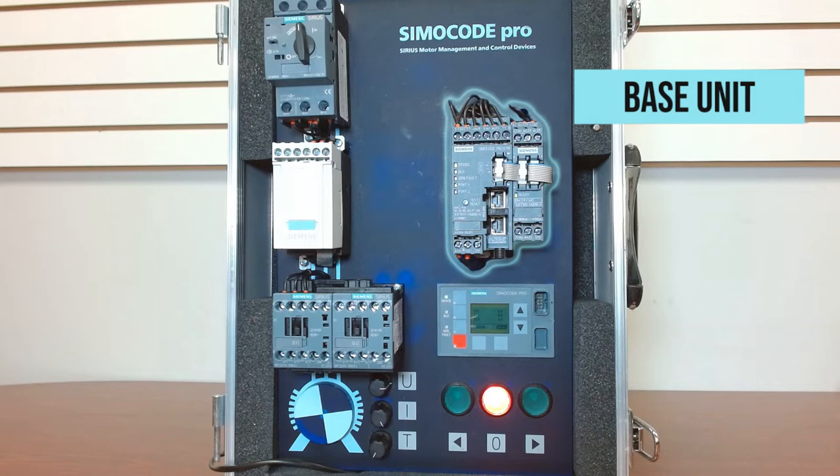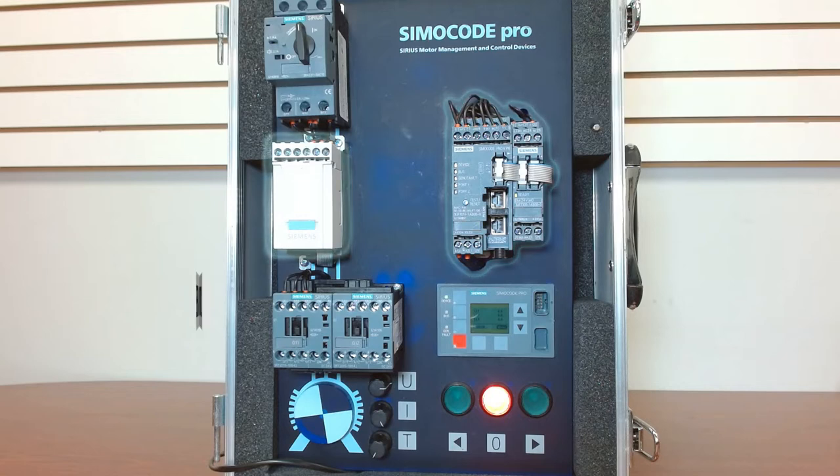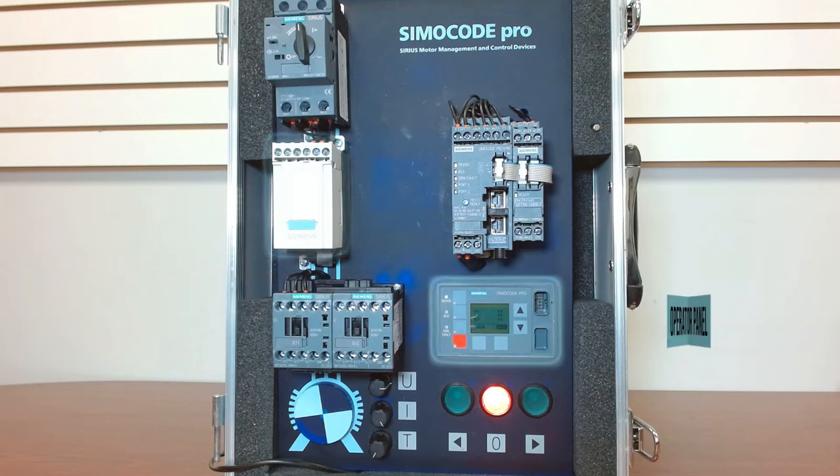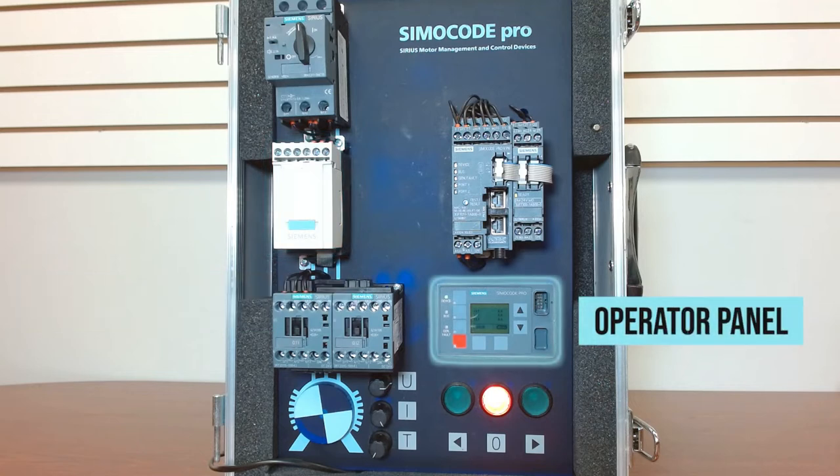The base unit is where it all happens — if you don't have that, you don't have a Semicode Pro. You have your measuring module, and the measuring module is where you take your current, or current and voltage modules, so that you can pull in the data that's going to feed back to that base unit. Then you have your HMI, which is technically optional, and you have two models that you can choose from: a buttons-only or a display with buttons.